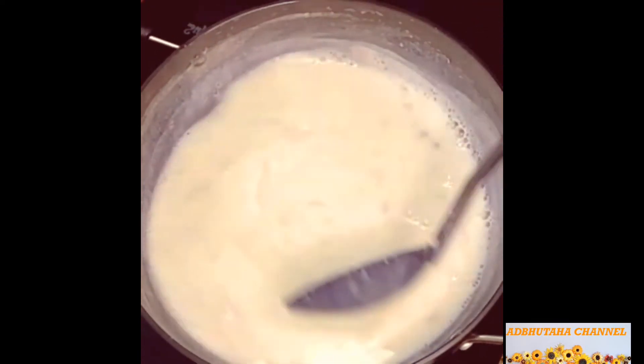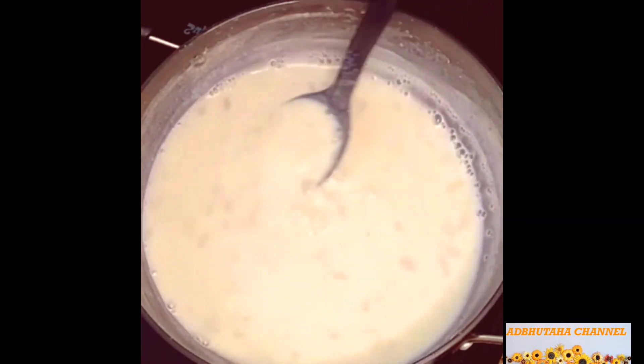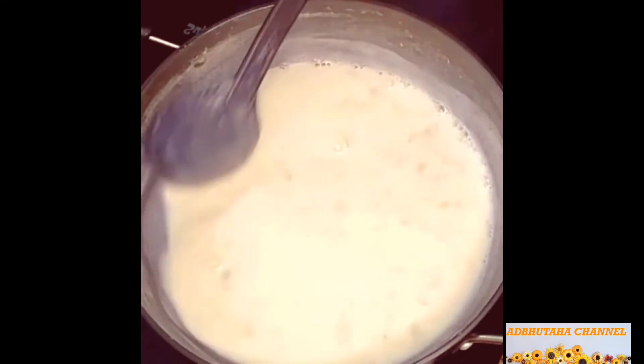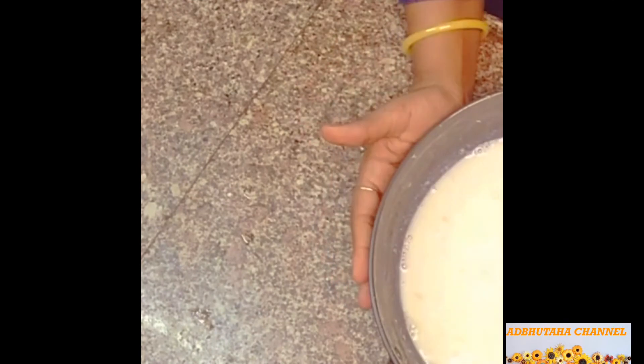I am going to turn off the milk after 20 minutes. I am going to let the milk reduce for about half an hour.